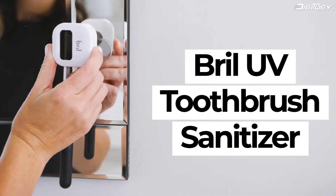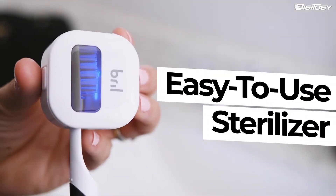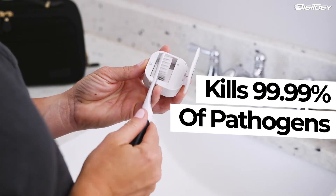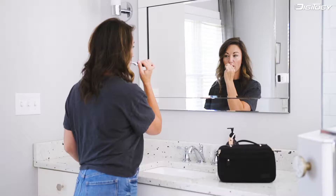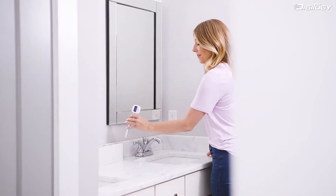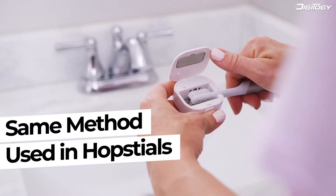Keep your toothbrush free of harmful bacteria using the Brill UV Toothbrush Sterilizer. This revolutionary device kills 99.9% of pathogens using ultraviolet LED technology — the same method used to sterilize hospitals, schools, and commercial kitchens.